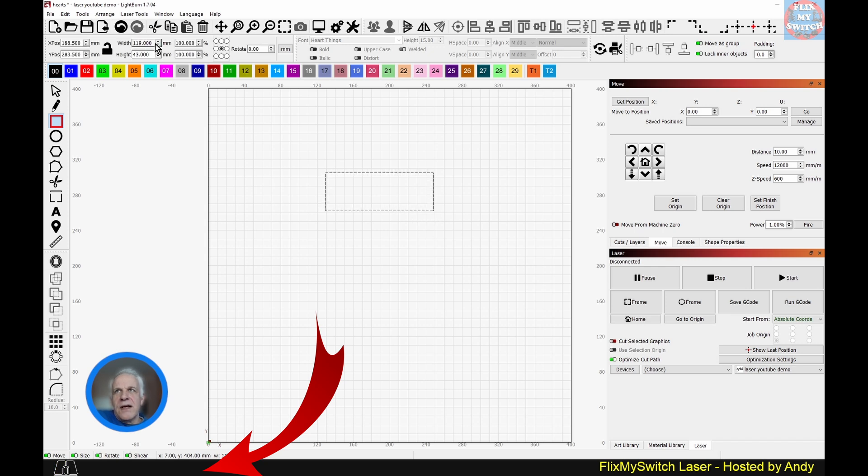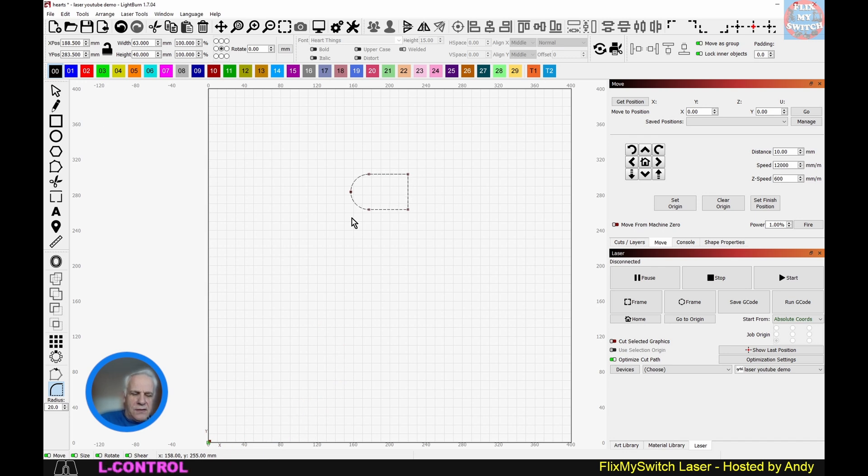Let's start by drawing a simple rectangle. I'm going to make sure it's unlocked and set it to 63 by 40 — I've been doing some testing with those dimensions. Click off that, then go down to the radius tool. Because the height is 40, we increase the radius to 20, giving the rectangle a nice curve.